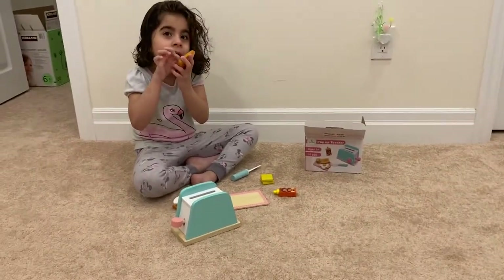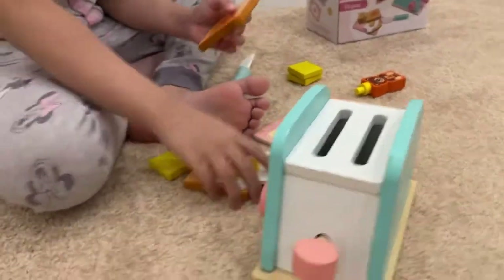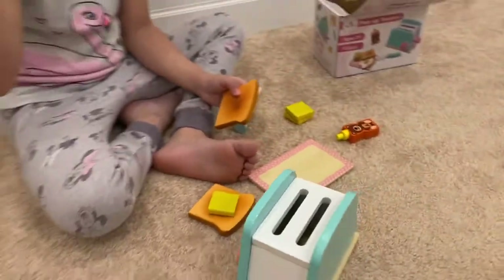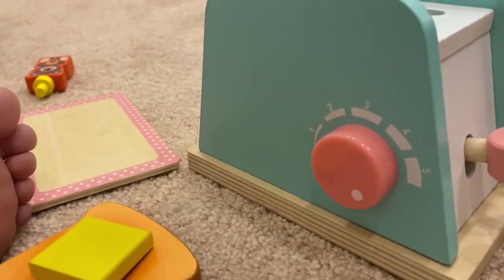Is it wood? Wood? Oh okay, let's look at the toaster. What's that button on the front of the toaster? That's the temperature button. Okay.